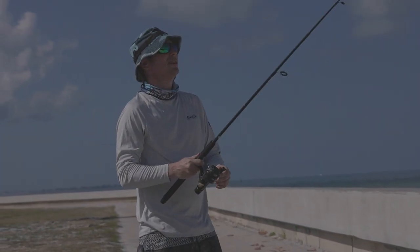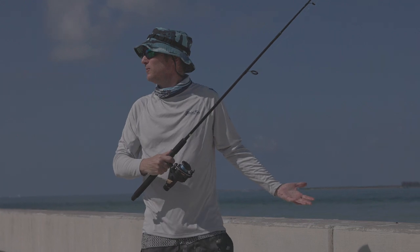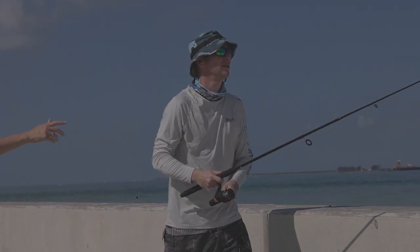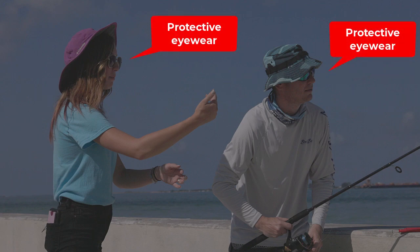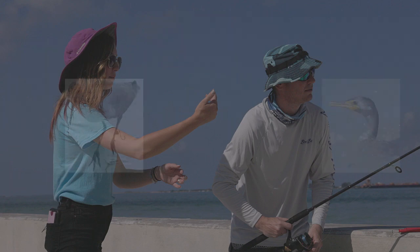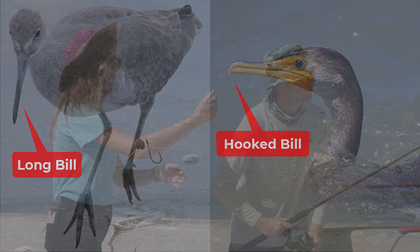When you realize you've hooked a bird, enlist others for assistance if possible. Before you begin, both rescuers should take steps to protect themselves. Wear protective eyewear and take extra care to protect yourself when handling long-billed wading birds or hook-billed birds such as cormorants.